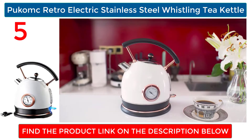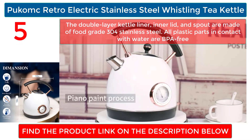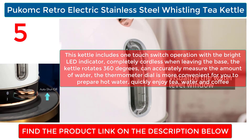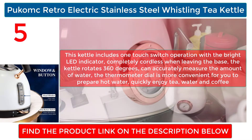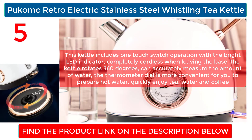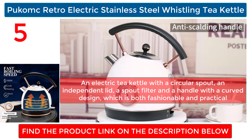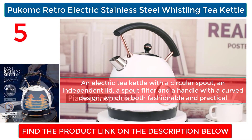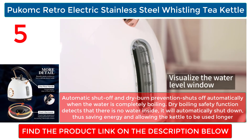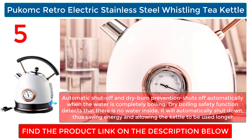Pukomc Retro Electric Stainless Steel Whistling Tea Kettle: the double-layer kettle liner, inner lid, and spout are made of food grade 304 stainless steel, and all plastic parts in contact with water are BPA free. It features one-touch switch operation with a bright LED indicator and is completely cordless when leaving the base, rotating 360 degrees. A thermometer dial lets you conveniently measure water temperature. It includes a circular spout, independent lid, spout filter, and curved handle design. Automatic shutoff and dry-burn prevention shuts off automatically when water reaches boiling, and also detects when there is no water inside to shut down, saving energy and extending the kettle's life.